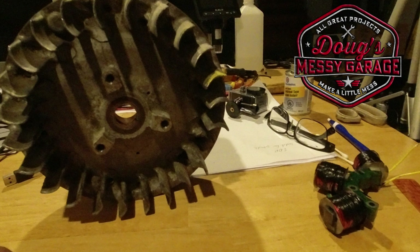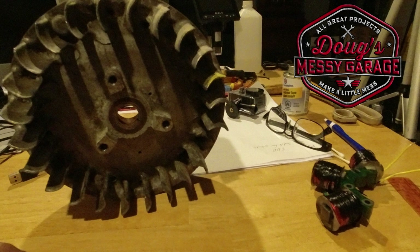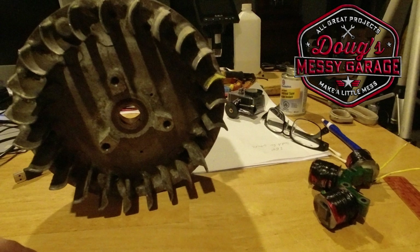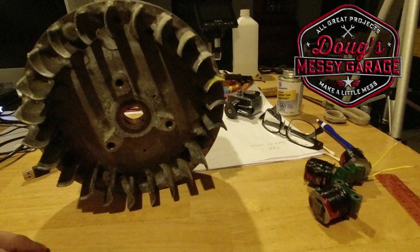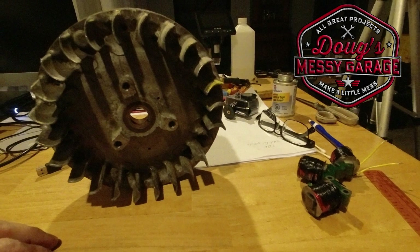Hey guys, in the last video on my 1973 Cushman Trackster we took a look at the charging coil and we didn't really find any major problems with it. Let's take a look at the magnets on the flywheel and see if that's why we're not getting enough energy out of the charging system.